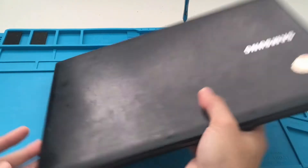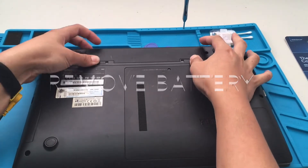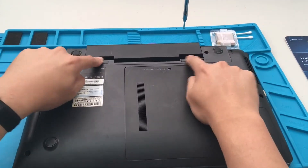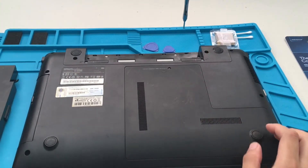First things first, we want to remove our battery. Next, there are going to be 10 screws that we want to remove.